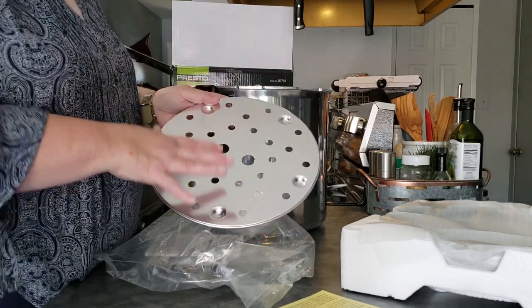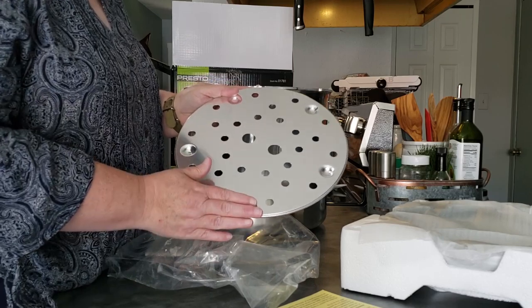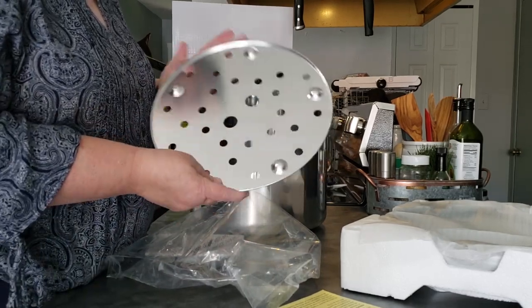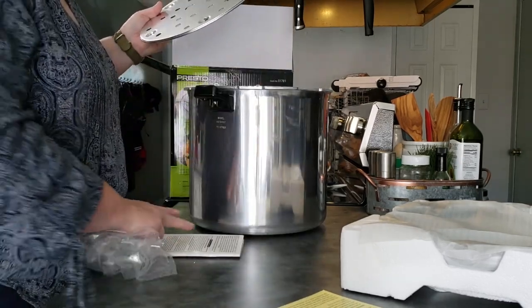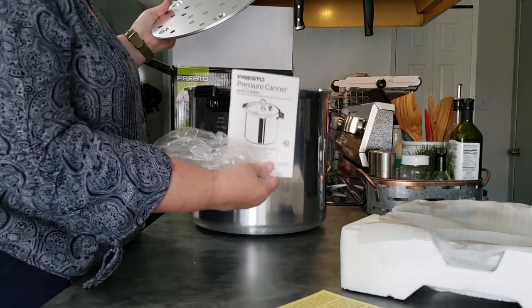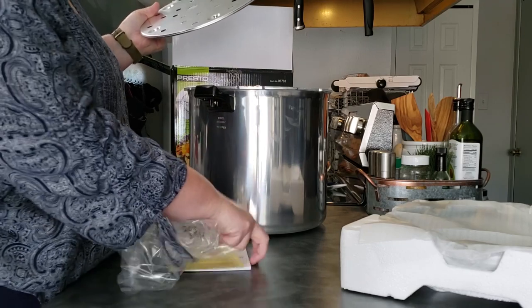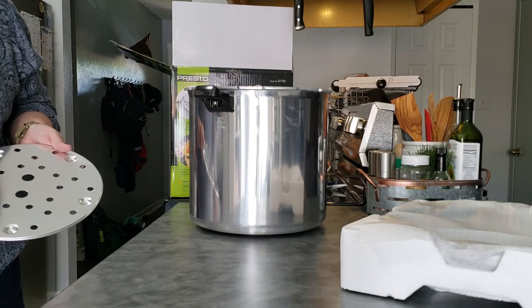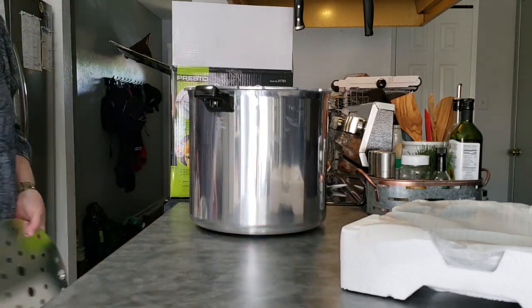Before you get started, you will need to wash all these parts in warm soapy water because there's a kind of oil on them from manufacturing to help protect the aluminum. Make sure you wash everything before first use. Also, keep the instructions for your canner — you will need those any time.